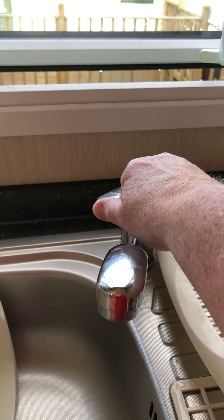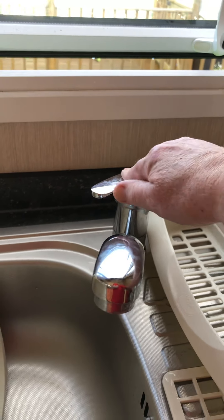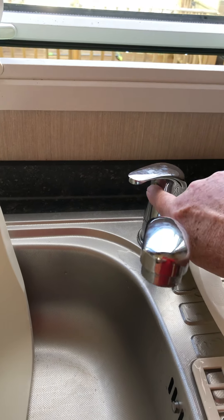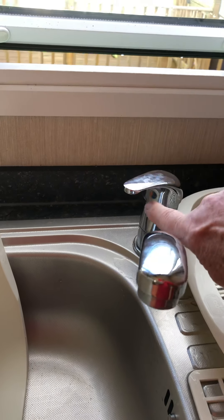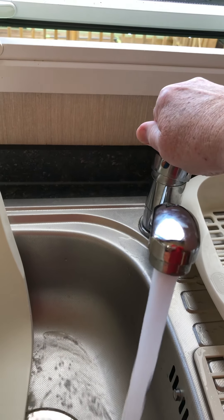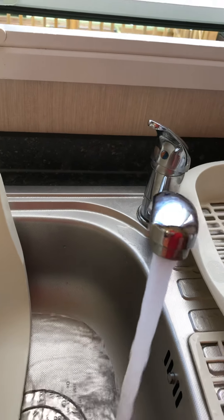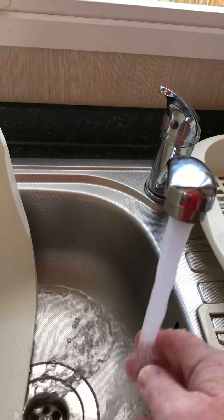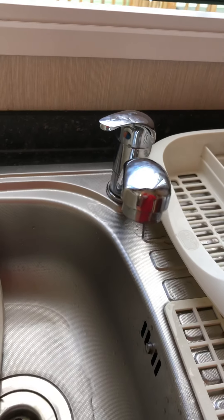Now go over to the kitchen sink and we're going to put the hot water on, which will force the boiler to heat up. Push this lever right round as far clockwise as it will go — it shows you on there that's the hot water. Pull it up and that'll start to run the hot water. I've just heard the boiler actually fire up and the water is running hot, so that's fine.